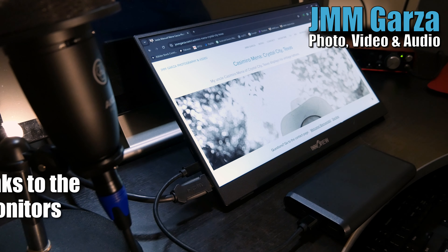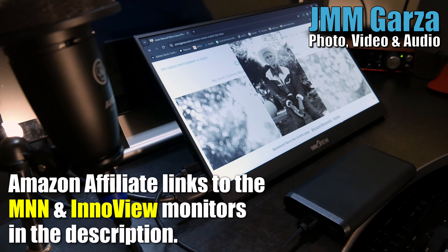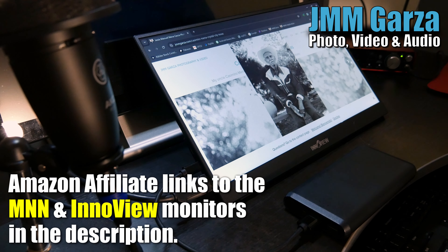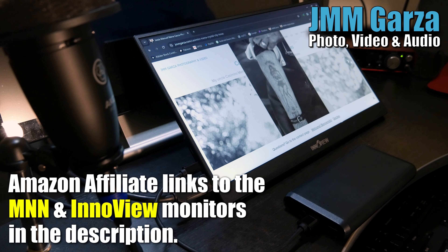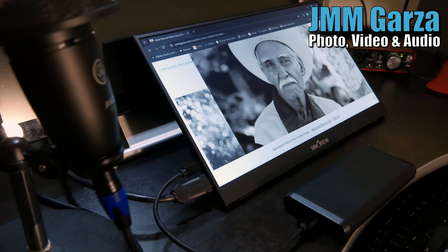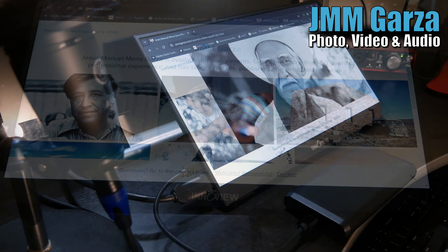I do have Amazon affiliate links in the description. They currently don't have the InnoView available — it's such a new product. So I'll just give you a link to one of their products and you can search around. Hopefully they'll have it available sooner than later.